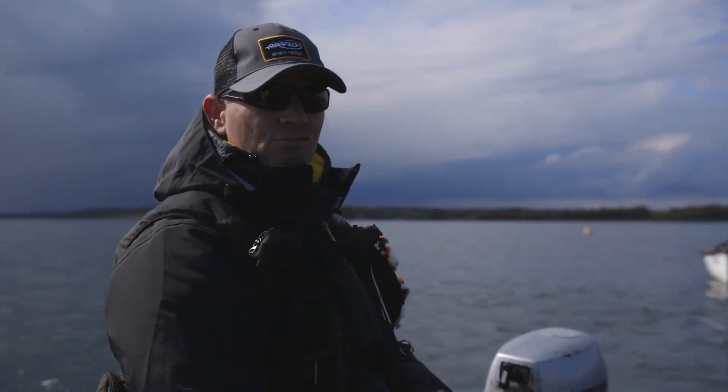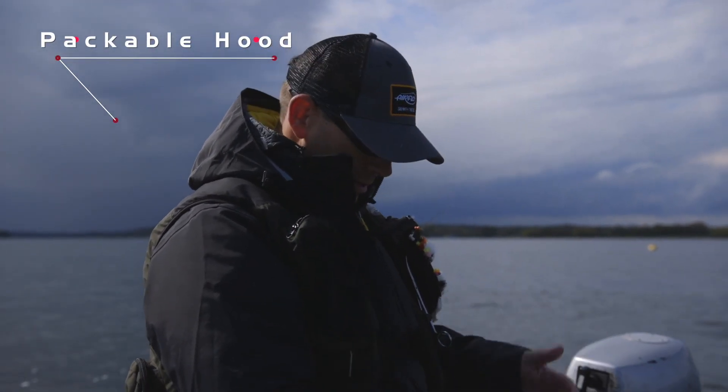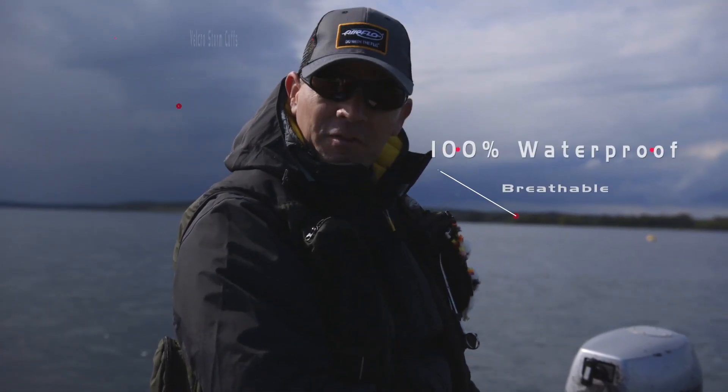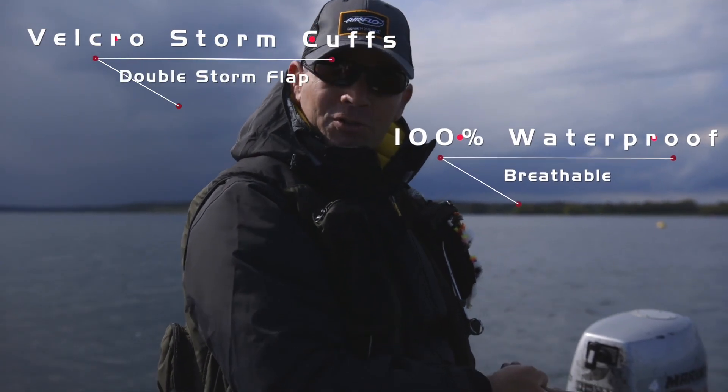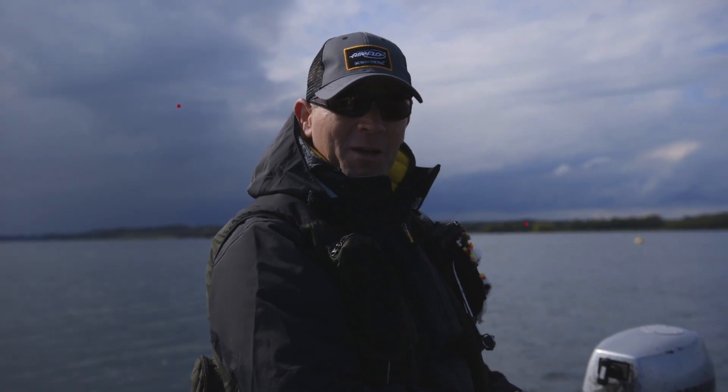I've noticed a great big dirty dark storm coming to pay us a visit — good job being kitted out in the new Airtex waterproof clothing. Feels nice, looks nice, certainly keeping me dry, but we're going to give it a good test in a minute by the looks of things.